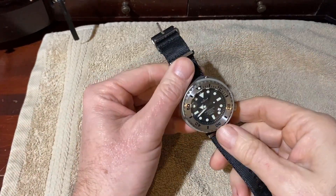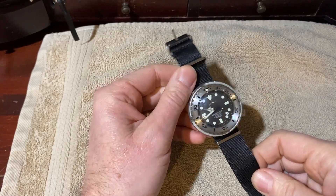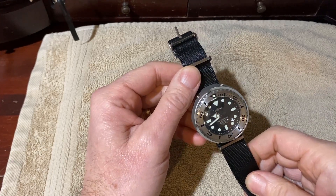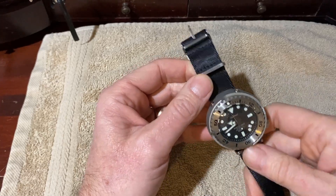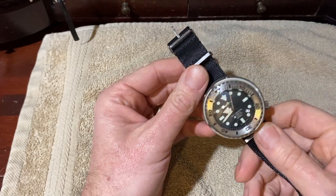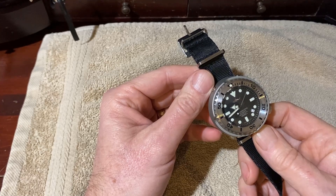Hey guys and welcome back to the channel. Today we're going to be taking a look at my Heimdallr Tuna watch. This is a homage to the Seiko Tuna — model HMSX11 — and it's a great timepiece. It keeps pretty accurate time. It looks good on the wrist and I really enjoy it, but there's one thing about it that I don't like.